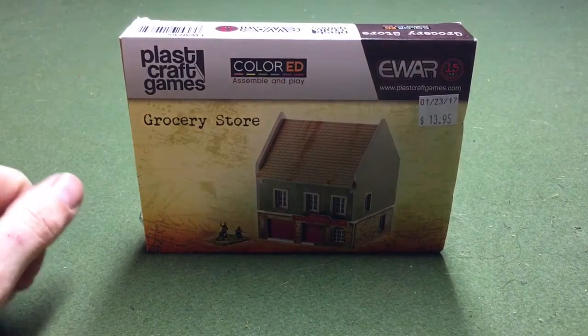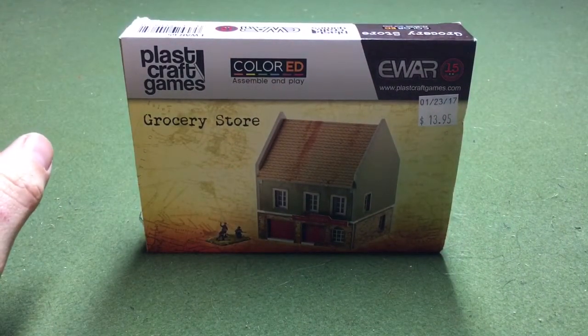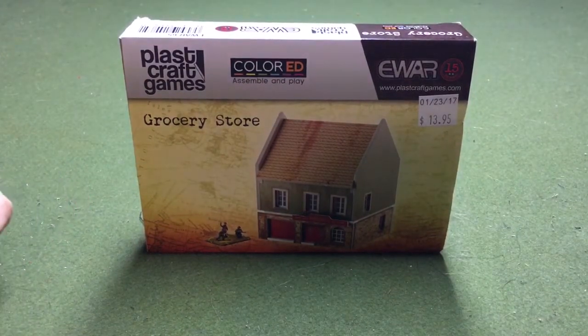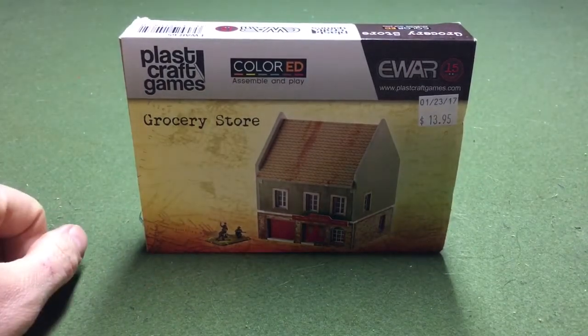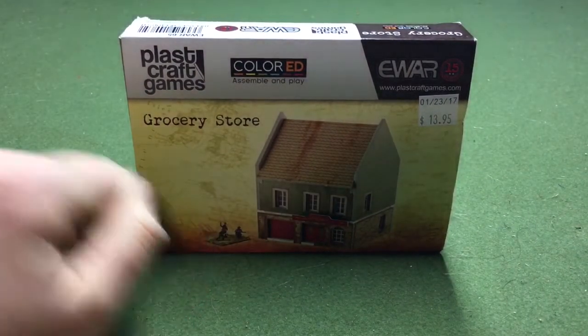Hey everybody, Mr. Ruffles here from brucegamers.com. We're going to check out this Plastic Craft Games terrain — this is a 15-millimeter version. You can use it for World War II or the Team Yankee World War III stuff. This is the colored version; they do make them non-colored where it's just white plastic and you can paint them as needed. It's $13.95 at the local gaming store.